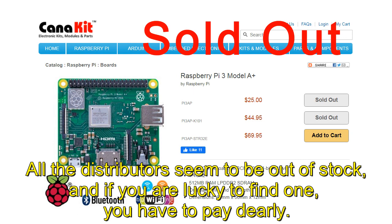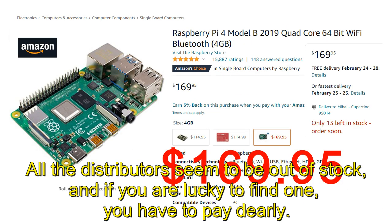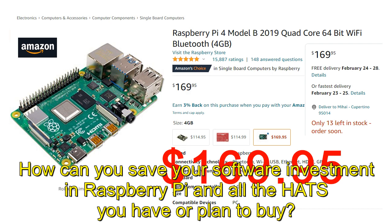All the distributors seem to be out of stock, and if you are lucky to find one, you have to pay dearly. How can you save your software investment in Raspberry Pi and all the hats you have or plan to buy?